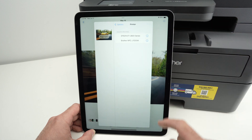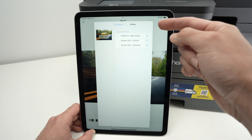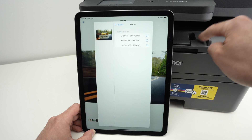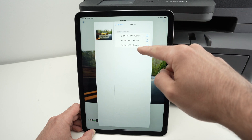Wait a few seconds and all the printers that are on the same Wi-Fi as your iPad will appear. You may have a list of a few or maybe just one. This printer here is the Brother MFC L2820DW.